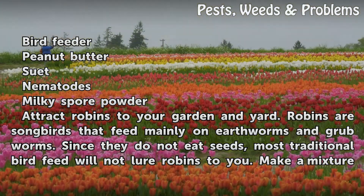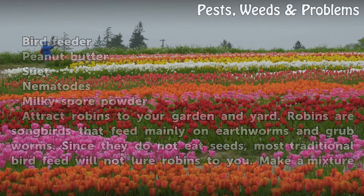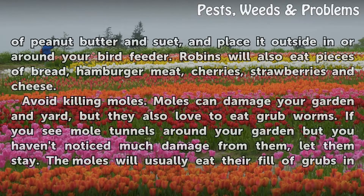Attract robins to your garden and yard. Robins are songbirds that feed mainly on earthworms and grub worms. Since they do not eat seeds, most traditional bird feed will not lure robins to you. Make a mixture of peanut butter and suet, and place it outside in or around your bird feeder. Robins will also eat pieces of bread, hamburger meat, cherries, strawberries, and cheese.